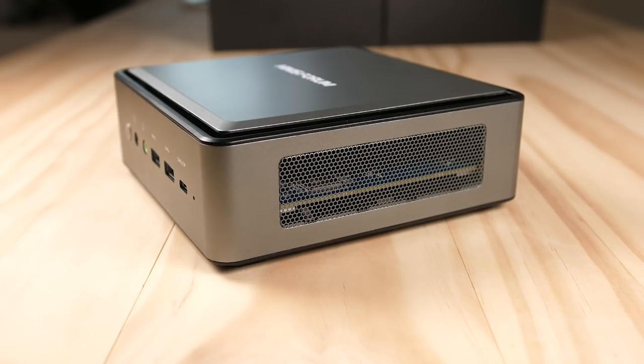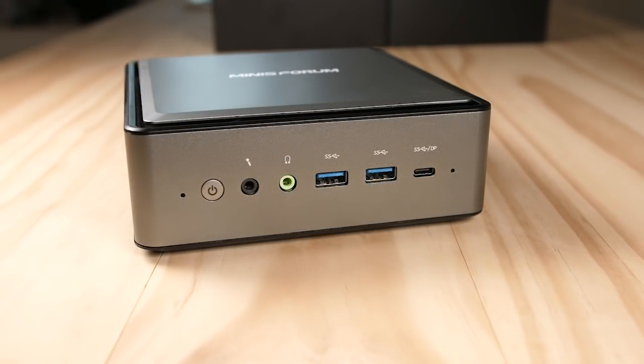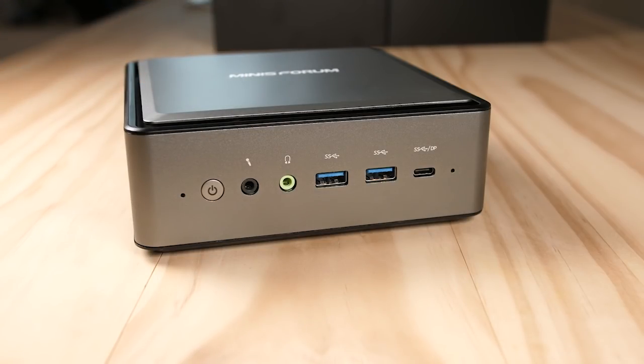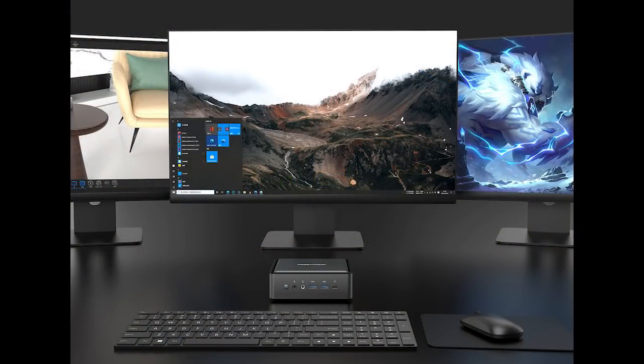We have a decent amount of IO on the TL50 with two audio jacks in the front, two USB 3.0 ports, and one Thunderbolt 4.0 port on the side. This addition is going to allow you to run a 3-monitor setup on this box if you want, but I've been using this with a dual monitor setup myself for productivity and for some mixed gaming.